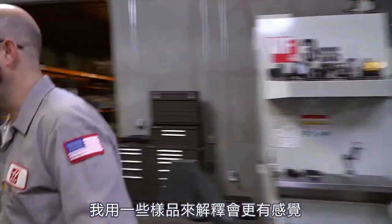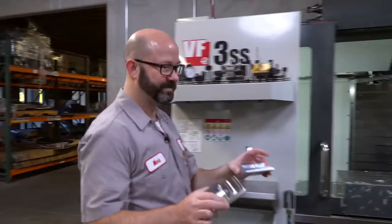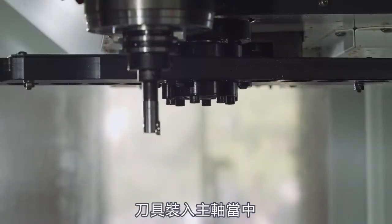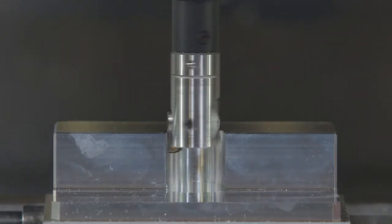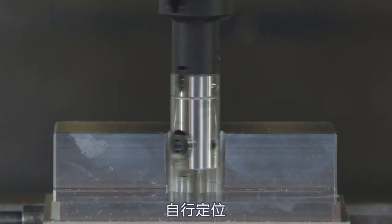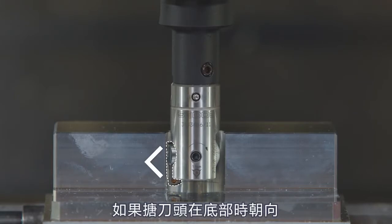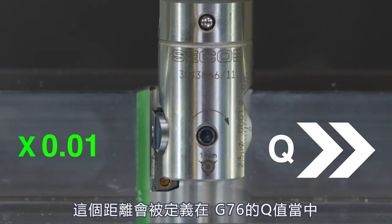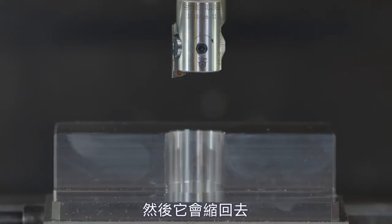This will make more sense if I have some example parts. For a normal boring operation, our tool is going to come into the spindle, start rotating, and it's going to feed down. Then what's going to happen is at the bottom of the hole, it's going to orient itself and face most likely to the left. If the boring head at the bottom of the hole is facing to the left, it's then going to stop and retract by a certain distance. That distance is defined by the Q value on our G76 line, and then it's going to retract up.